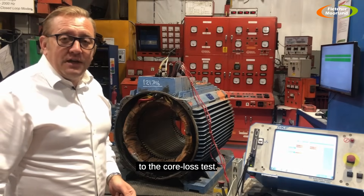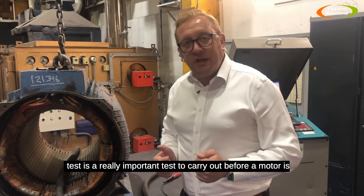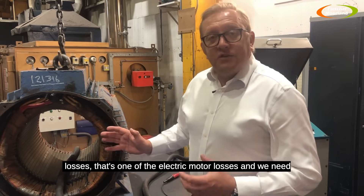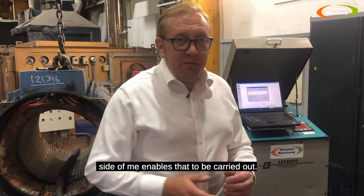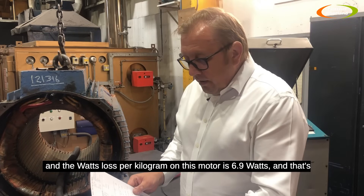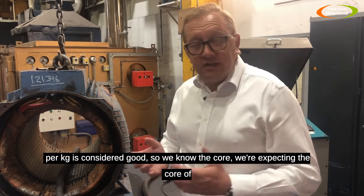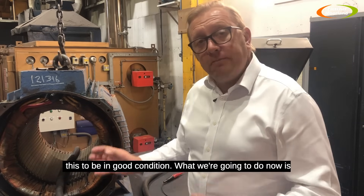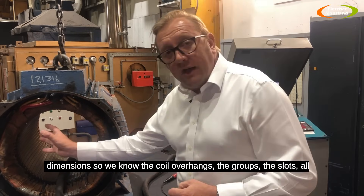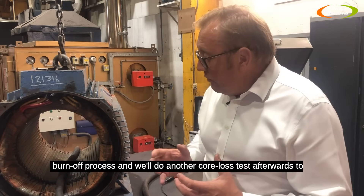The stator is set up in the core loss test area. The core loss test is really important to carry out before a motor is rewound — it gives us the condition of the core. The watts loss per kilogram on this motor is 6.9 watts, and anything under 8 watts per kilogram is considered good, so we're expecting the core to be in good condition. What we're going to do now is cut off what we call the crown of the windings, take out all the dimensions — coil overhangs, groups, slots, all the winding data — and then carry out the burn-off process, followed by another core loss test to make sure the burn-off hasn't degraded the core.